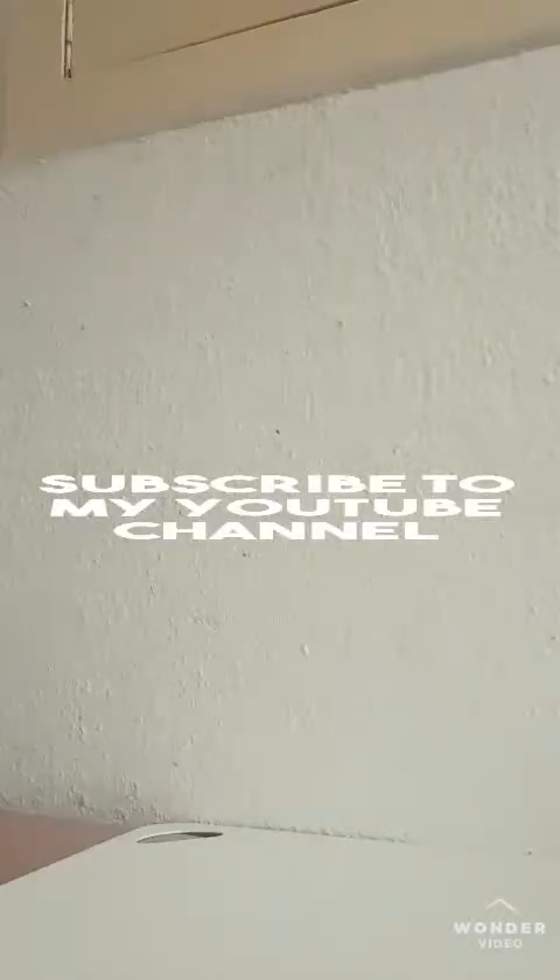Hello guys, welcome to my YouTube channel! If today is your first time, subscribe to my YouTube channel. My name is Betty — Betty Five Five, John TV.